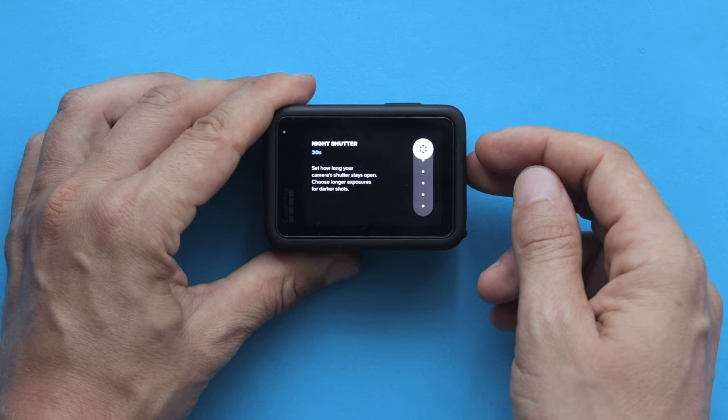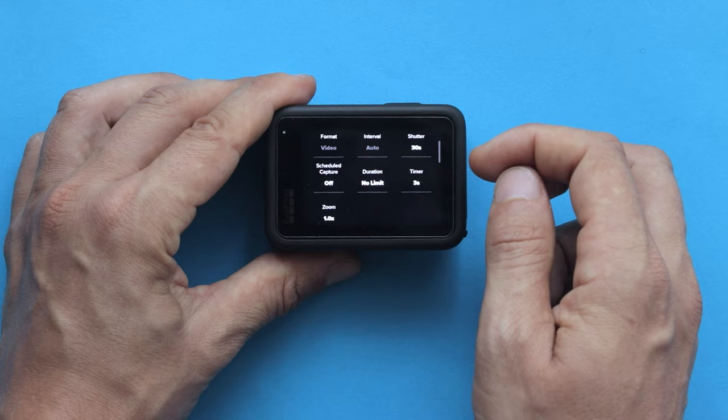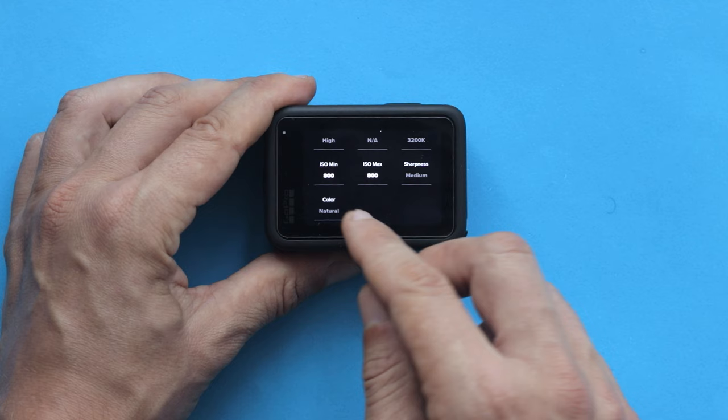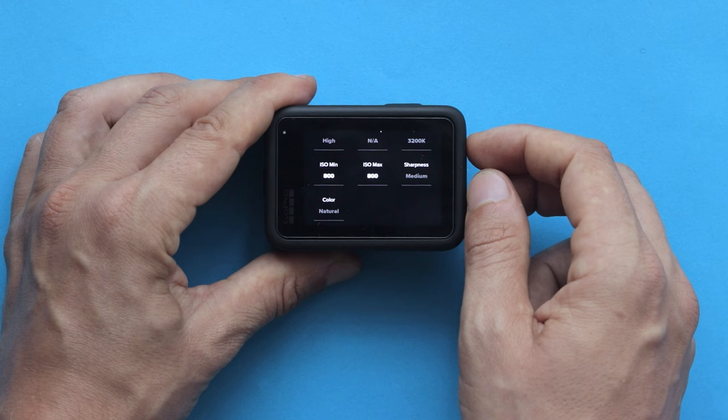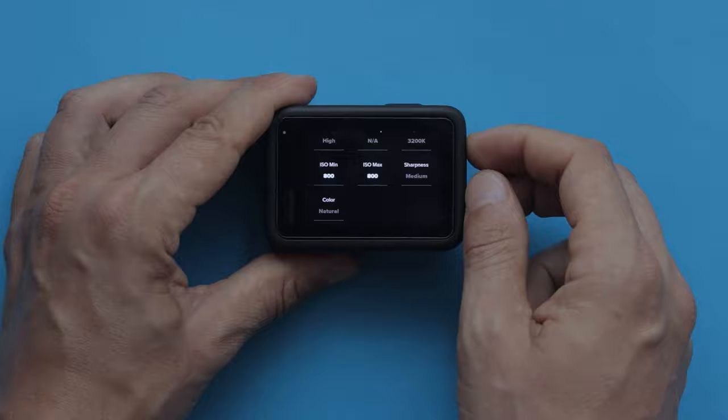Lastly, the ISO setting. This setting increases your camera's light sensitivity. Ideally, you always want to keep it as low as possible, but for star projects you should try 800 ISO. I think it's a sweet spot because you can see lots of stars and there isn't too much noise in your shot.